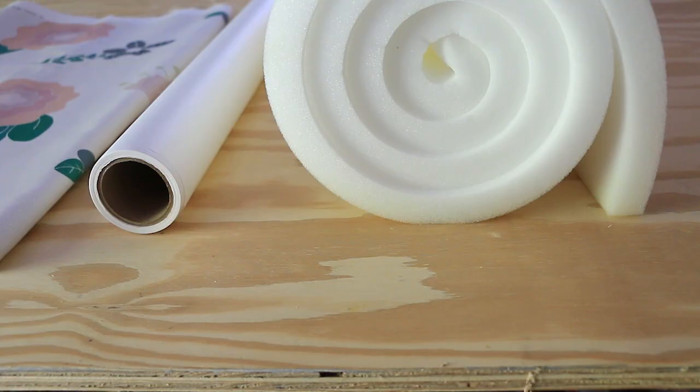Hey everyone, welcome to Homemade by Carmona. I'm Ursula Carmona and today I'm showing you how to make a beautiful DIY custom headboard. This headboard is for my daughter's room, so I really wanted her to be part of that design process — I wanted her to be able to pick the style, the colors, the patterns. With the help of Spoonflower, we were able to do just that.